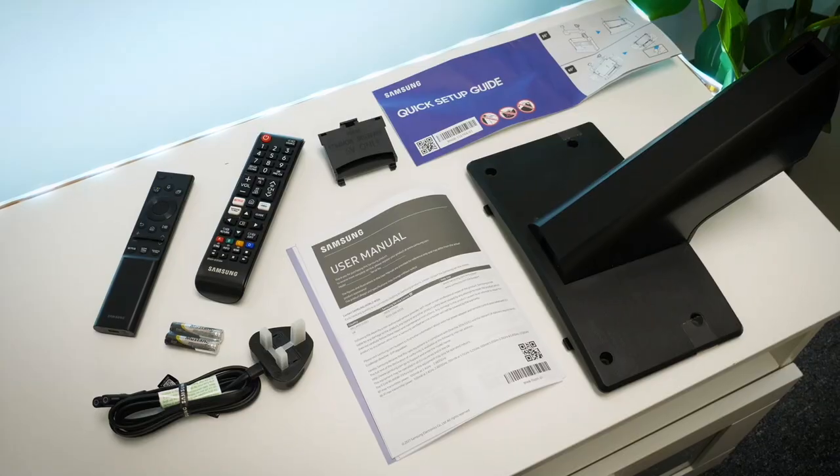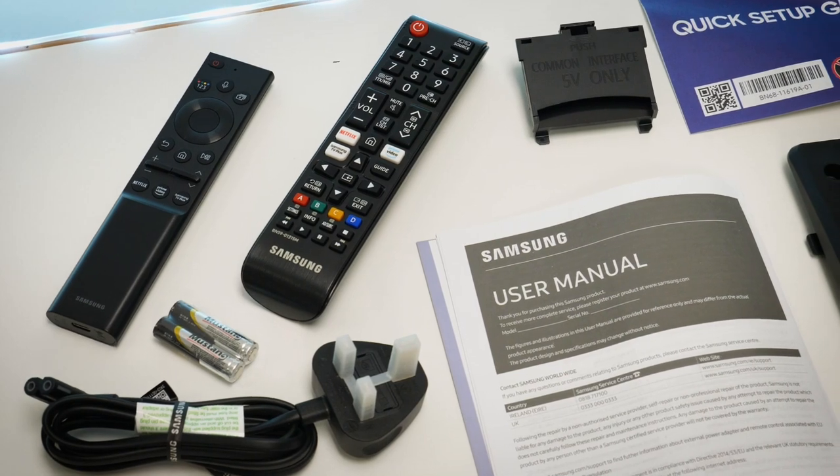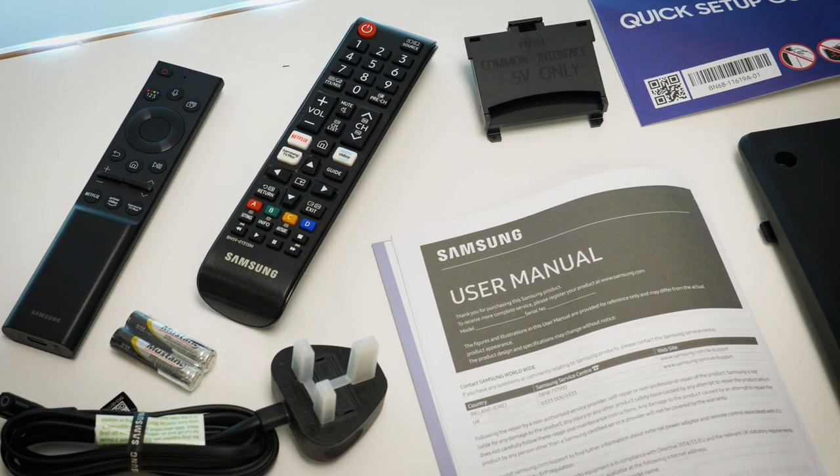Getting straight into the box, you'll find all your loose accessories such as the remotes, user manuals, power cables and stand attachments in the opening. The outer casing just slides away, giving you easy access to lay it down flat for attaching the stand.